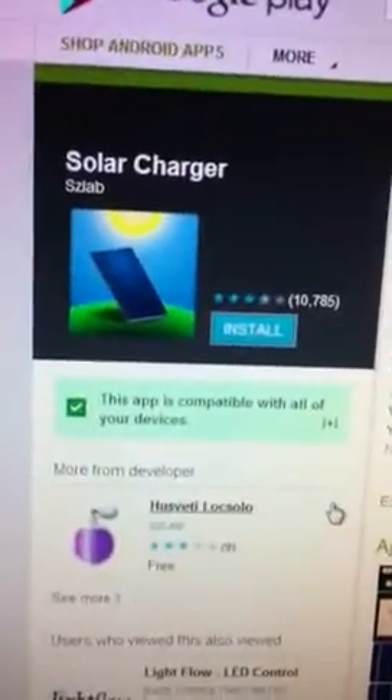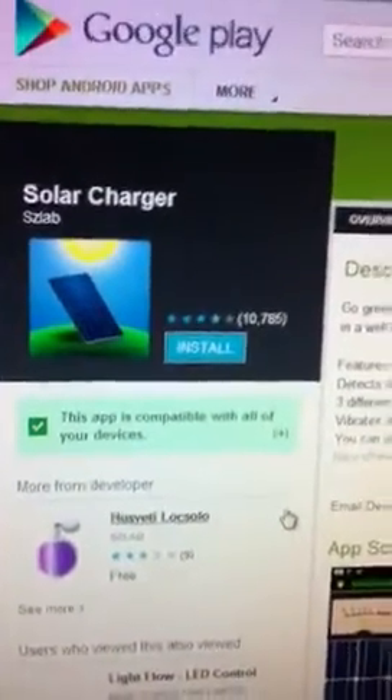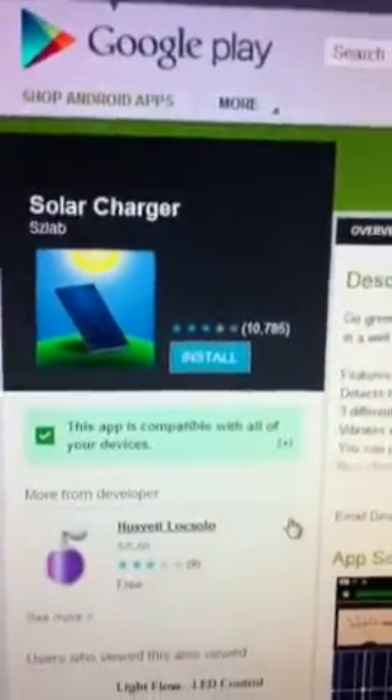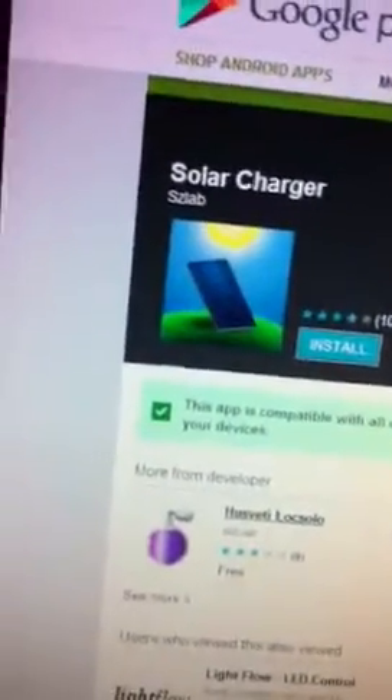It charges your phone automatically — it's like wireless charging. How this works is by the sun, moon, or some type of light in a house, just like how a solar-powered calculator works. You just download the app, open it, and voila.